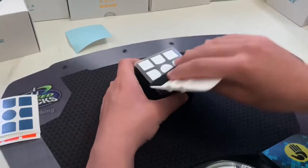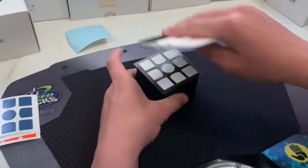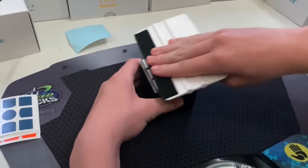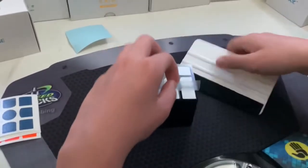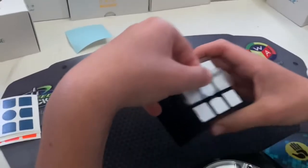When set and ready, I use the squeegee to help the stickers stick to the puzzle. When using the application tape, I still use the squeegee in order to help the stickers stay on the puzzle.